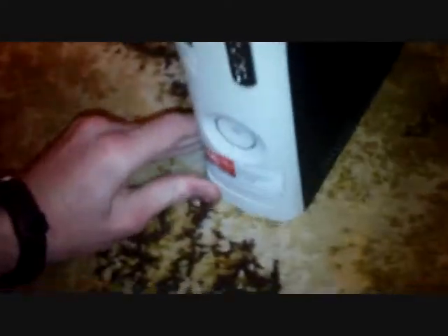Can't do it with one hand, but you know, you get the idea. And that's how you take the front of your Xbox off.